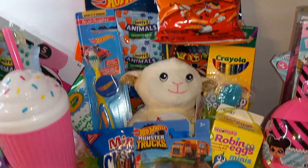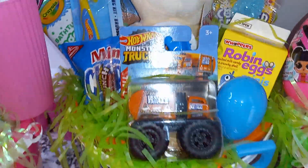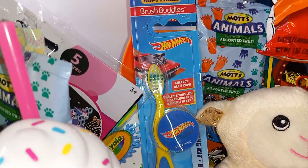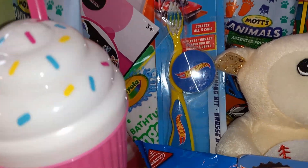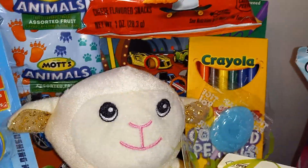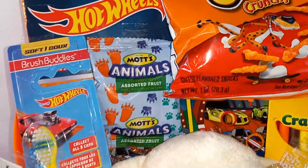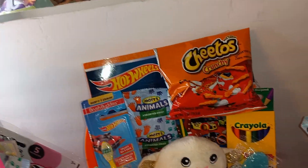This one is the Hot Wheels theme. I got this Hot Wheels truck back here, eggs with candy Robin Eggs, some Chips Ahoy, Sour Punch — not Sour Patch. I got a Hot Wheels toothbrush with a toothbrush cover, bathtub finger paint back there, more fruit snacks, and some colored pencils. Then a lollipop and this Hot Wheels activity book.